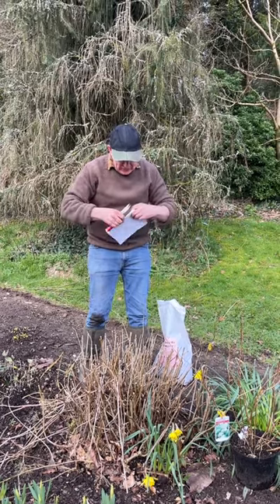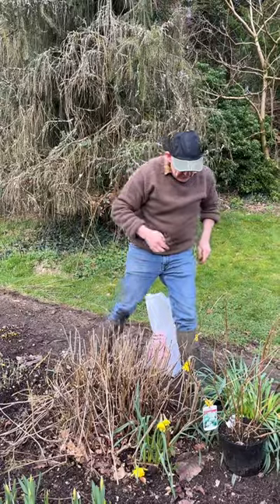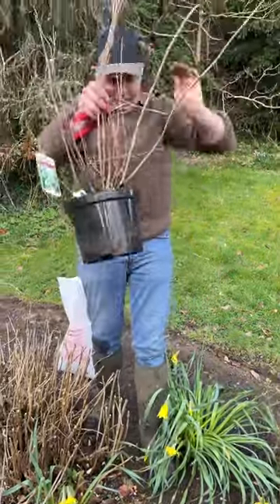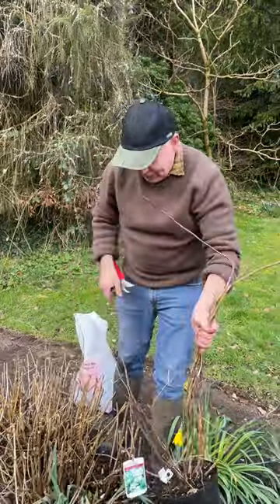You can plant a hydrangea annabel at this time of year from young plants like this. It's only a matter of digging a decent sized planting hole, putting a little bit of super tribe planting fertiliser down the bottom of the planting hole, then well compost and soil on top and the same back in around.